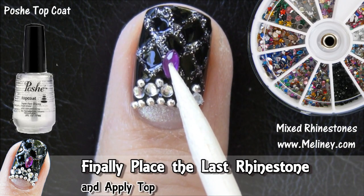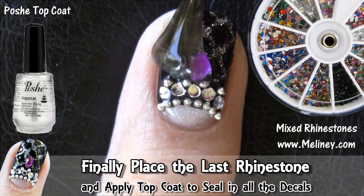Finally, place the last rhinestone and go over the whole nail with top coat to seal in the decals.